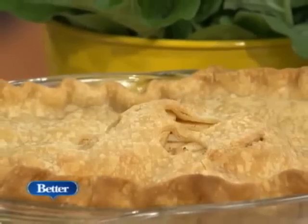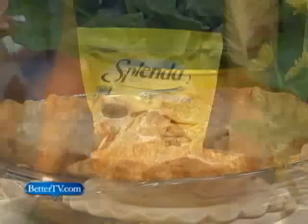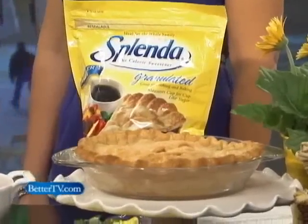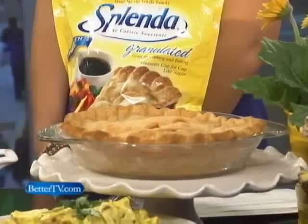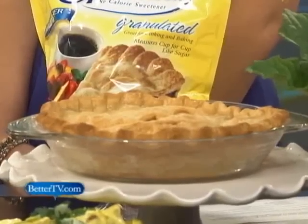We can actually still wow our guests with traditional favorites. When people come into your home for a backyard barbecue, a family reunion, or a 4th of July fête, they're really looking for something they recognize and something that's comfortable to them. Nothing's better than a home-baked apple pie. That's just a pre-made cookie pie crust with some apples and a little bit of cinnamon, but baked with Splenda so it's a little bit healthier. Between the cinnamon, the Splenda, and fresh crisp apples of the summertime, it is fantastic. A great way to say welcome.